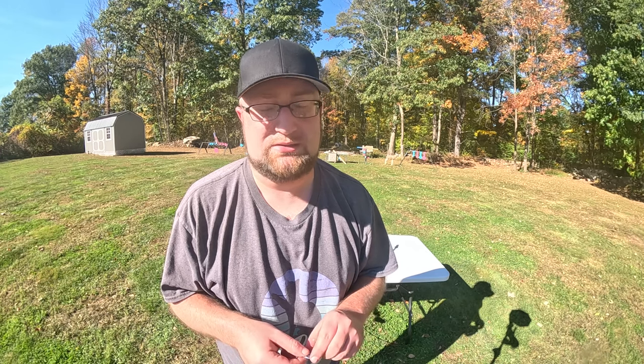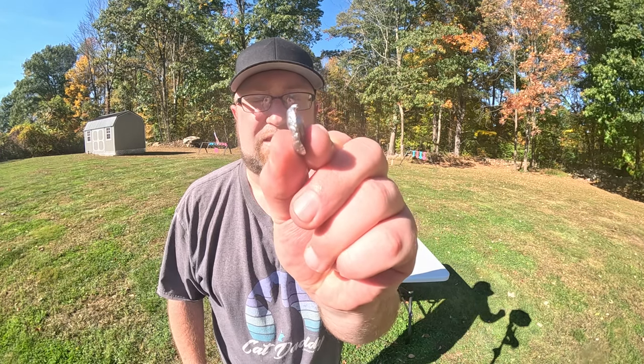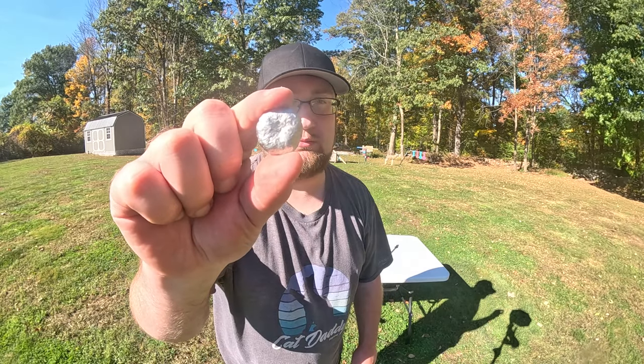Some people in the comments have criticized the effectiveness of hollow points for air guns. Well, that thing absolutely pancaked. That is just incredible.